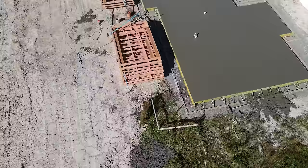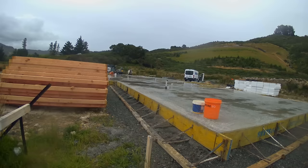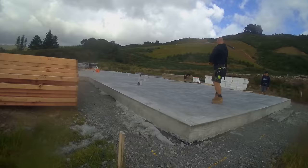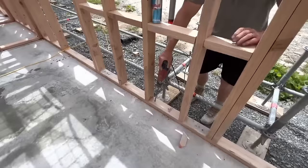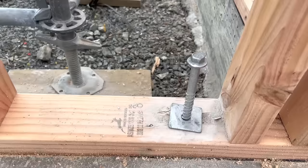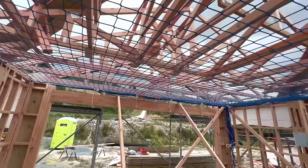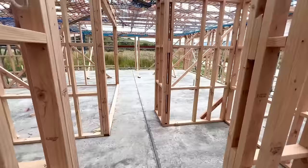Now that we've got a slab down we can crack on with standing frames. We use pre-nail frames for most of our jobs — they come from the factory in packs and we lay them out; it's a bit like putting a lego set together. We then bolt them down to the concrete slab and make sure that the top of the frames are tied to the studs and the studs are tied to the bottom plates, making sure the whole thing sticks together. This is the first time we get a true look at how the finished house is going to feel — we can walk around the rooms and see how each space interacts with the other.